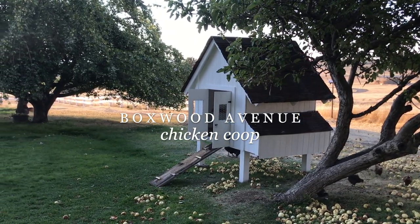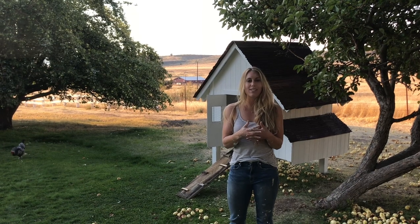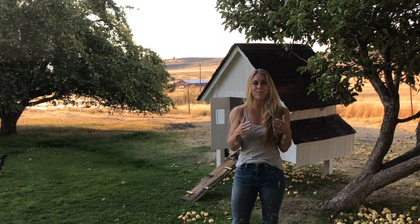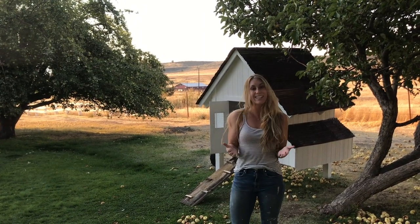Welcome back to Boxwood Avenue. My name is Chloe and today I'm going to show you how to build this chicken coop. We have a chicken coop right now that was given to us as a wedding gift and it's pretty dilapidated, so my dad's up here this weekend and we built this coop. I've recorded the whole thing and we're going to share the plans with you, so let's get started.